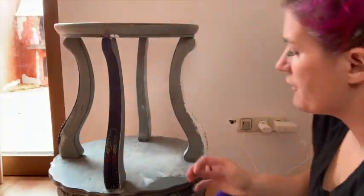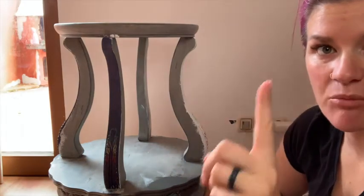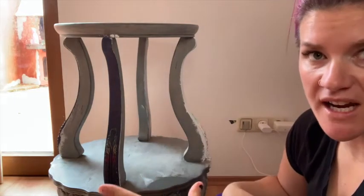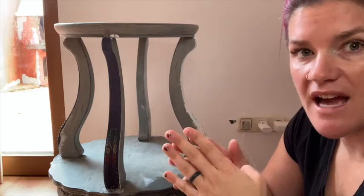The first step when you are painting any kind of furniture is to prep. When I prep a piece, I clean it really well. If it's shiny, I sand it down. If it's solid wood and shiny, I usually do a scuff sand and clean it. If it's not shiny, then I just clean it really well.